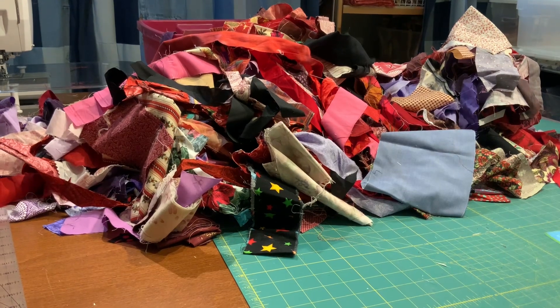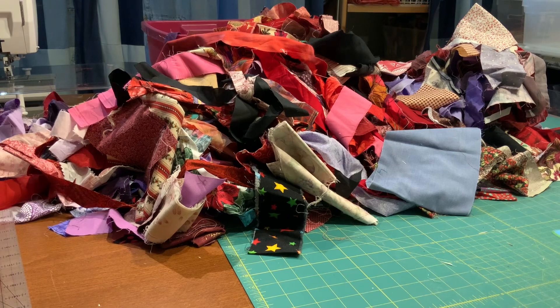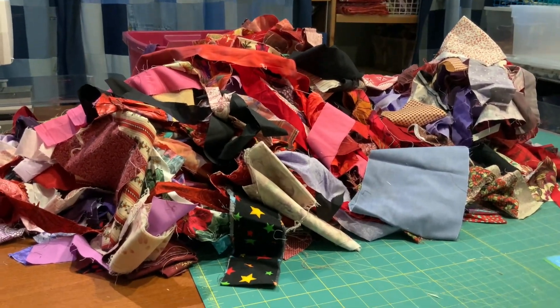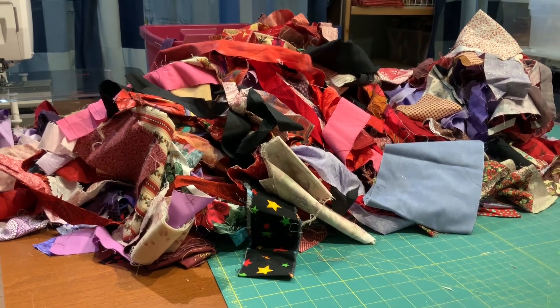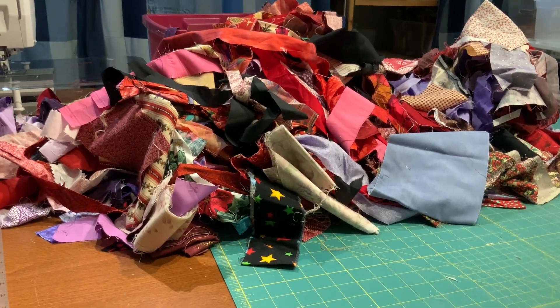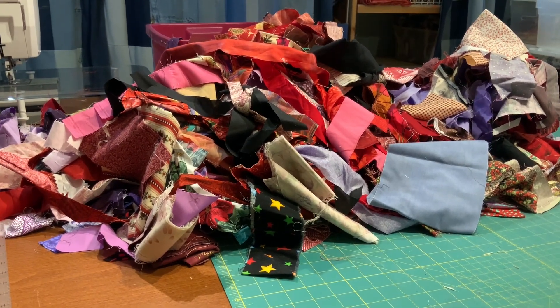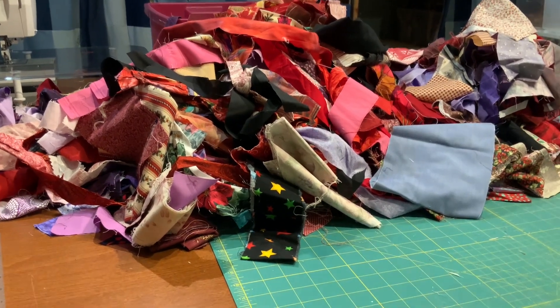A mountain of scraps! I had this bucket of scraps in my cupboard and I've been looking at it and moving it around, and today is the day I am going to do something about it. So the first thing I did was to dump out all the scraps from the bucket. What a pile!